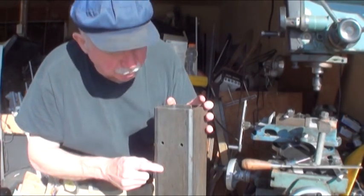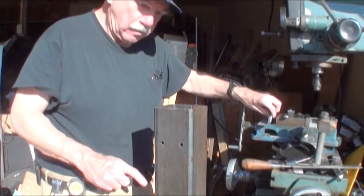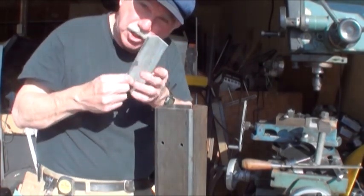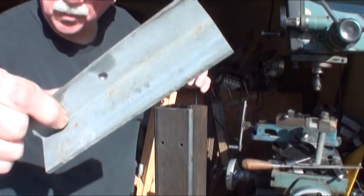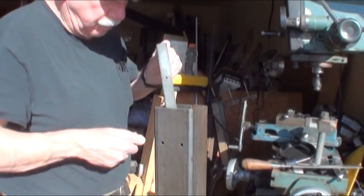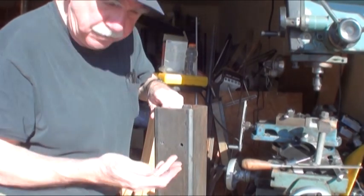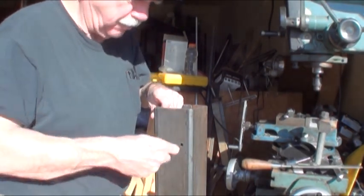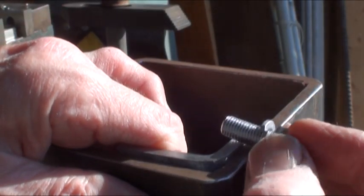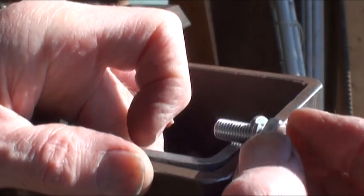This is the 4-inch square tube for the tongue extension for my trailer. The inside was a little big for the 3-inch tube so I had to make these tapped 5/16ths parts. They drop in here like this and then you put the bolt through the hole to hold them. As you can see, there's the part in there holding the bolt up against the edge, but it's too long so I have to cut some of it off.